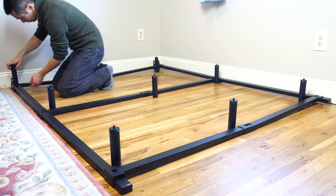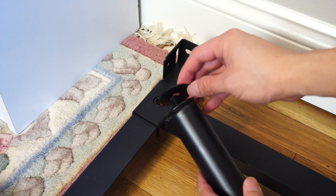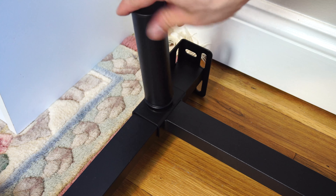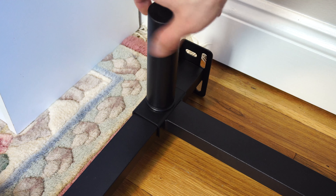Now all that's left to do is attach the nine feet to each of the screw holes. Make sure to place one of the plastic washers over the screw on each foot before tightening it to the frame. A foot will be installed at the ends of each bar and in the middle where they meet.